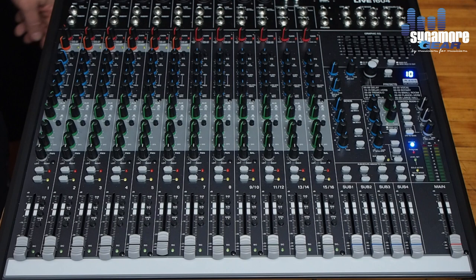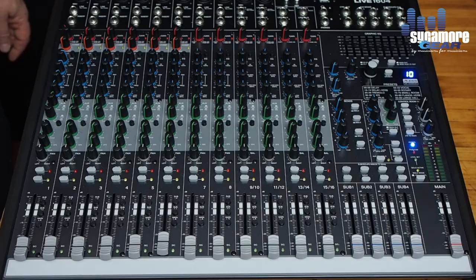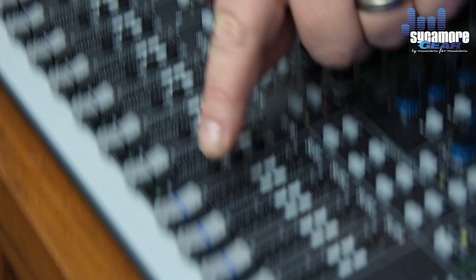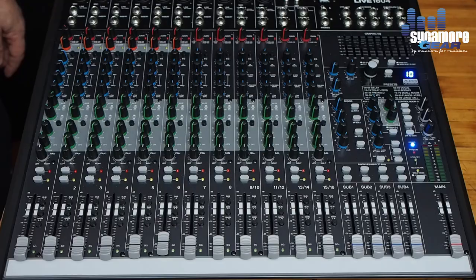Here we're looking at the Alto Live 1604, the four-bus desk. If you follow down to the bus sliders, you'll see the four bus sliders. This is a desk you'd use for a band or church environment. The 1604 and 2404 essentially give you more channels — 12 inputs plus four line inputs.